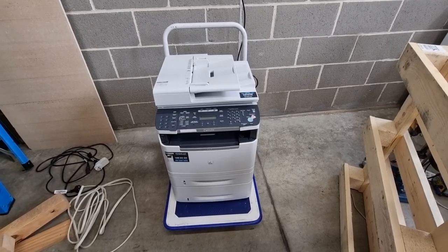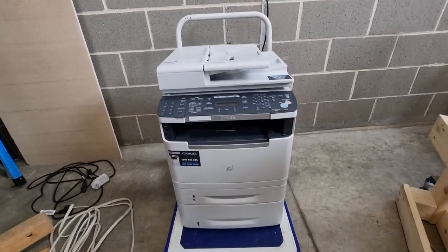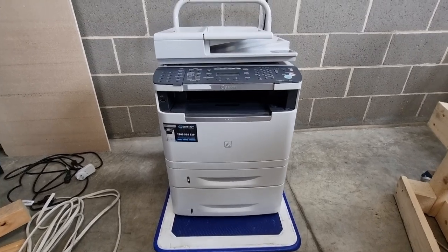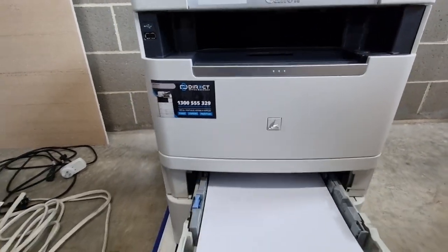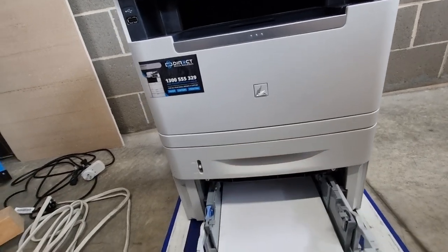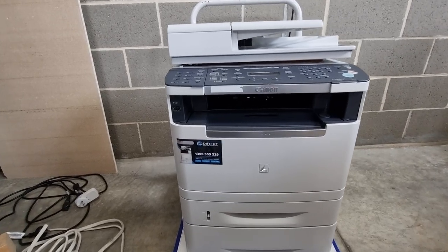It's dumpster diving time again. I found this big cannon jobby. It's tall but actually very slim. I rather like it. It's got two paper trays and it even comes with paper — that's handy because I'm out of paper at the moment. There's some in the bottom as well. A4 — none of that A3 rubbish.